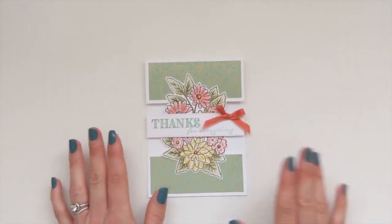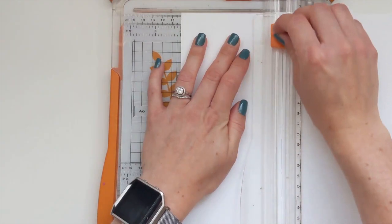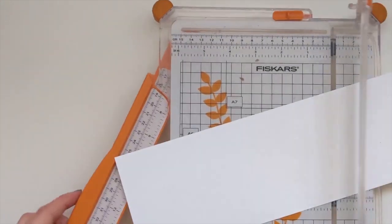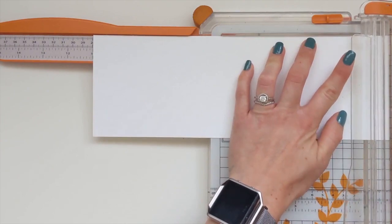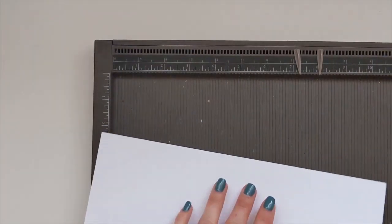First things first, you are going to need a piece of card stock that is four by eleven inches. It is a beautiful day outside today and I'm in here crafting, managed to sneak away from the children for an hour or so. Then we are going to score that at five and a half.